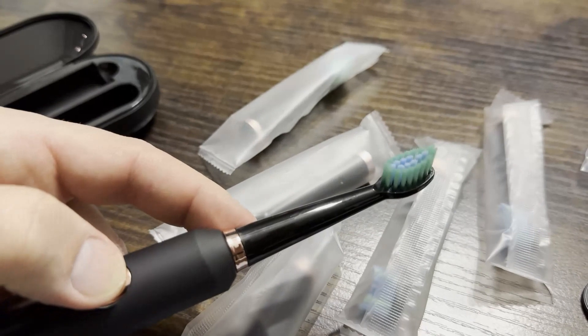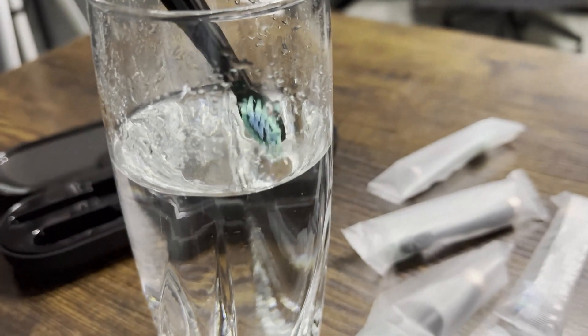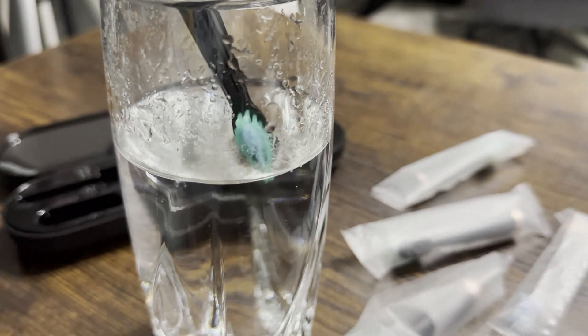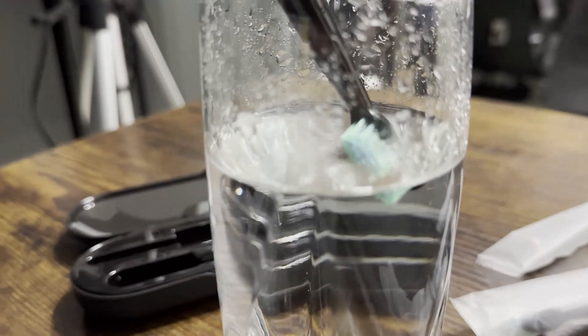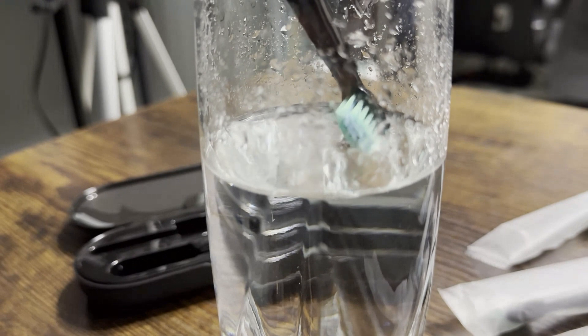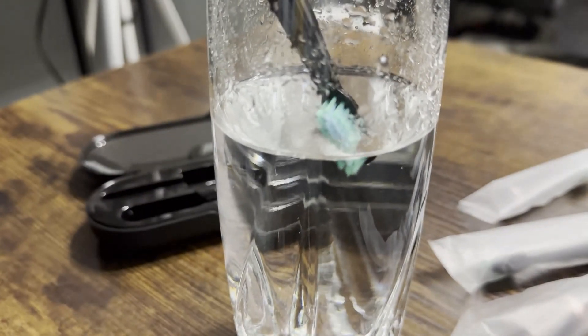Let's put it in water here really quick. So here it is in some water — that is the whitening mode, this is the clean mode, this is the sensitive mode, polish mode, and the massage mode.